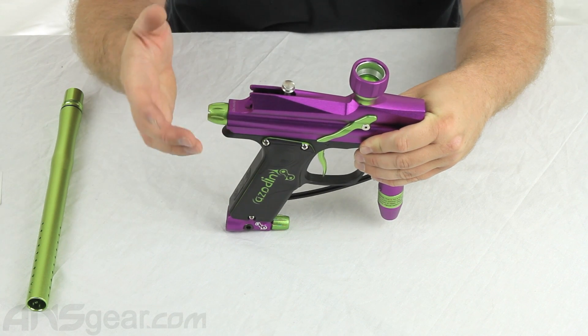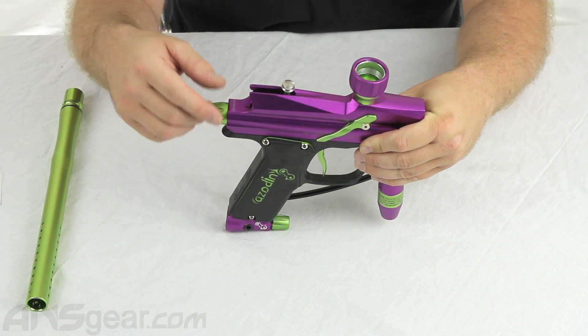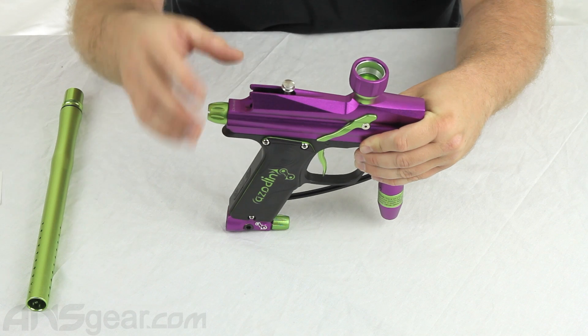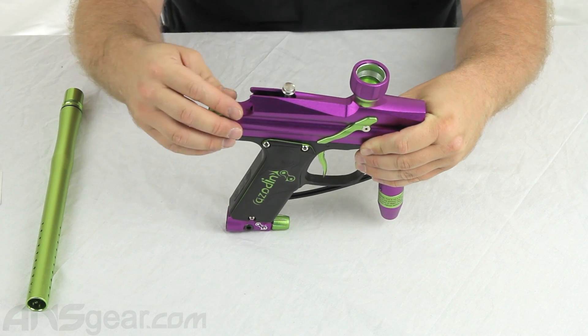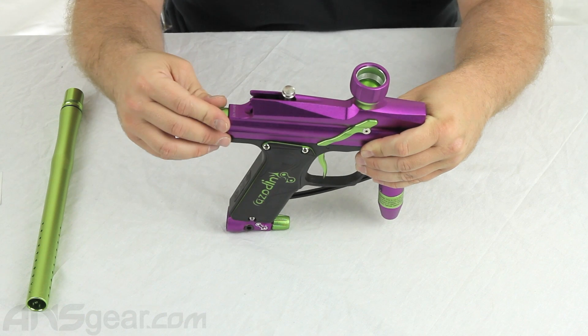So if you pull the trigger with the eyes off, it's going to shoot whether it be a paintball, your finger, whatever is inside there. So be very careful if you have your eyes off — you're more likely to chop paint. Always try to shoot your gun with the eyes on.